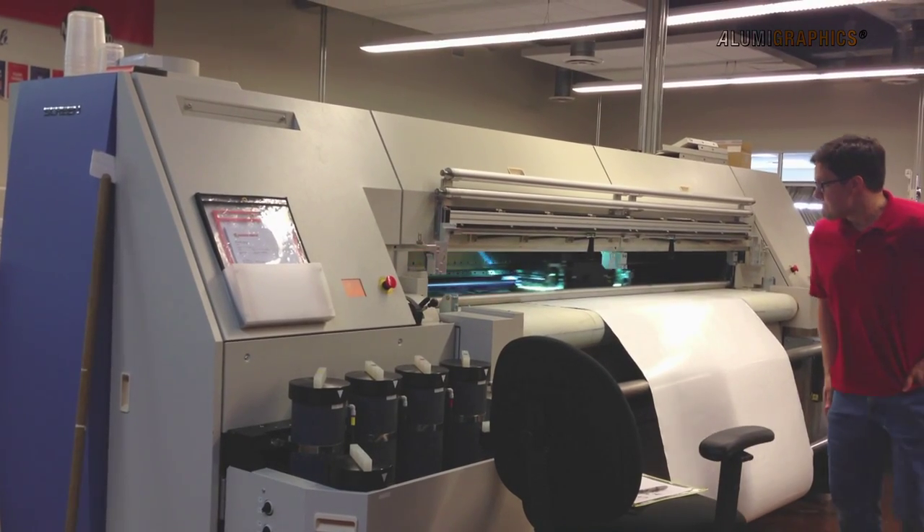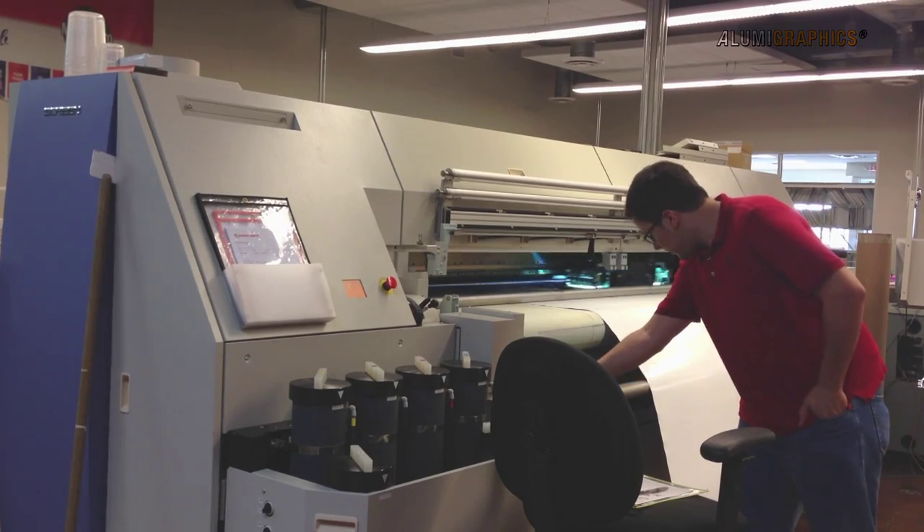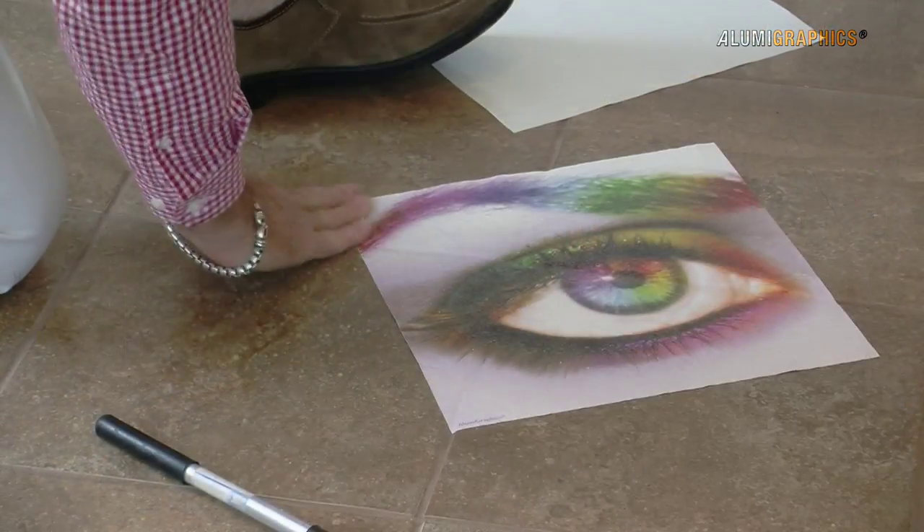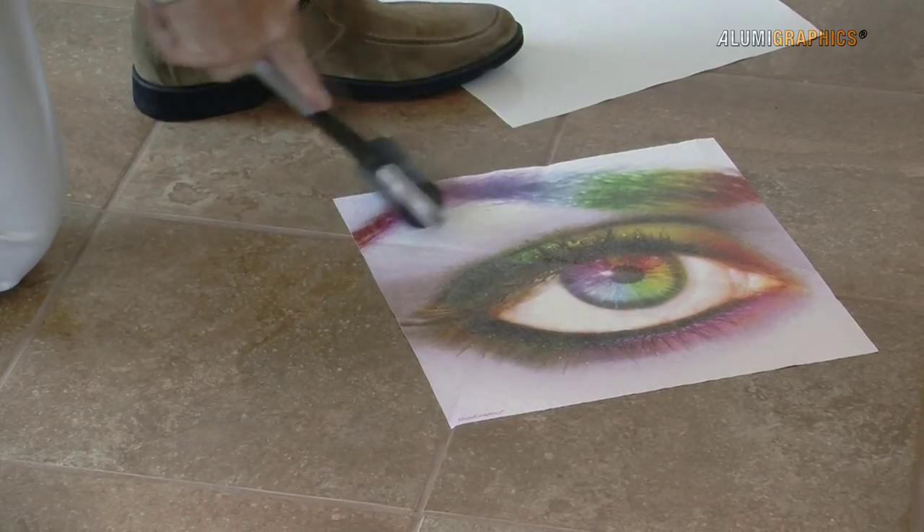AlumaGraphics media is compatible with solvent, eco-solvent, latex, and UV printers, and there are profiles available for numerous printers. It applies with a pressure-sensitive adhesive with no heat required.